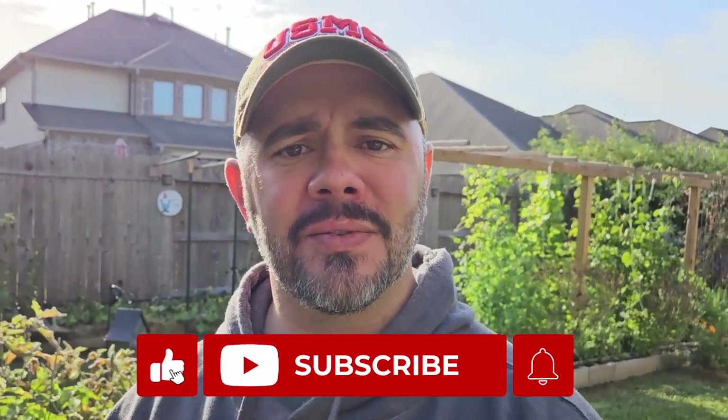As always everyone, if y'all enjoyed this video, do me a favor — share it, like it, and subscribe to this channel if you haven't done so already. I speak on behalf of all of us on this channel — we would love to have all of you join us on this continuous journey of gardening together. Take care, God bless, and I'll talk to y'all again real soon. Bye.